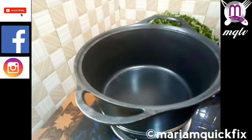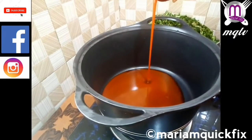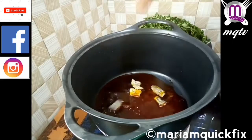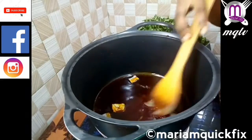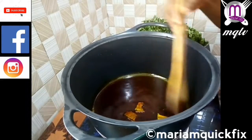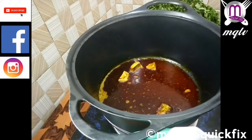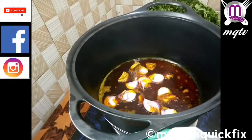We start by pouring oil in a heated pan. Then we add in our kobe, that is the dried tilapia. Then we add our onion and we stir everything together.